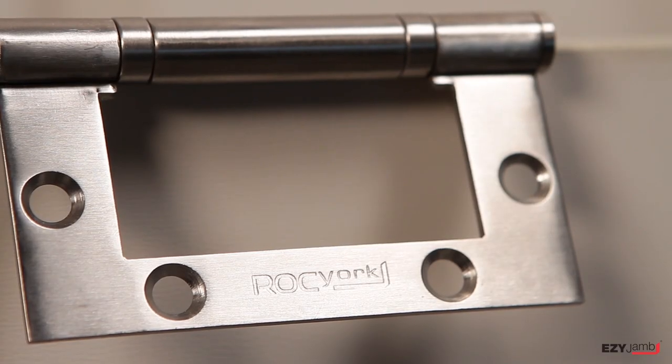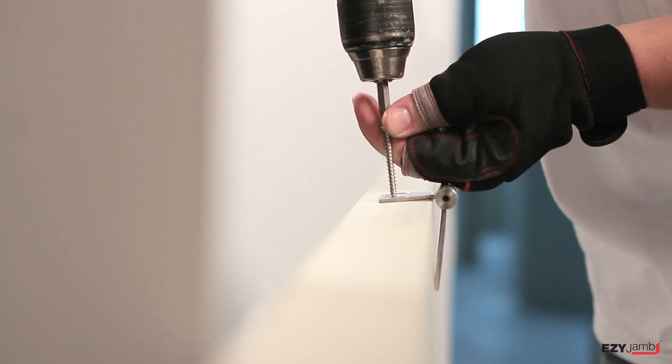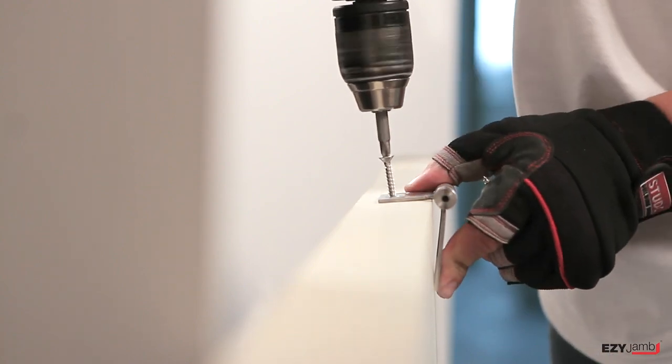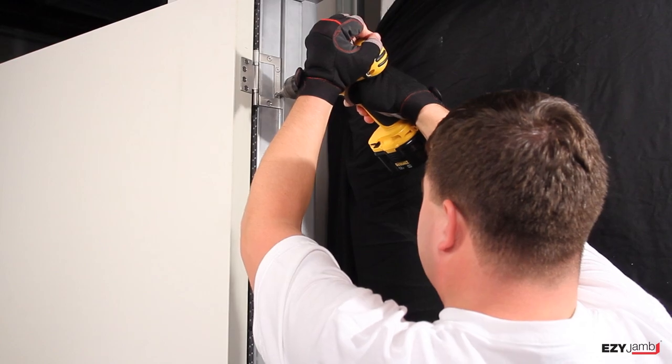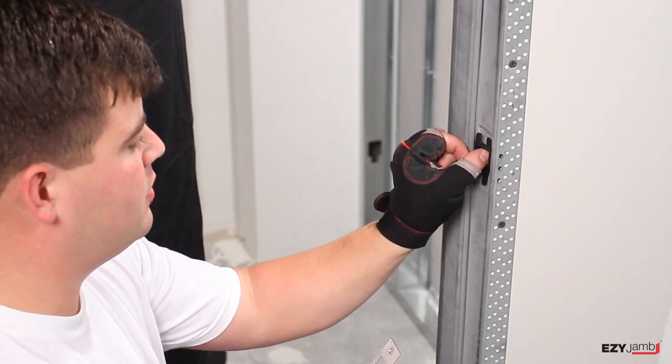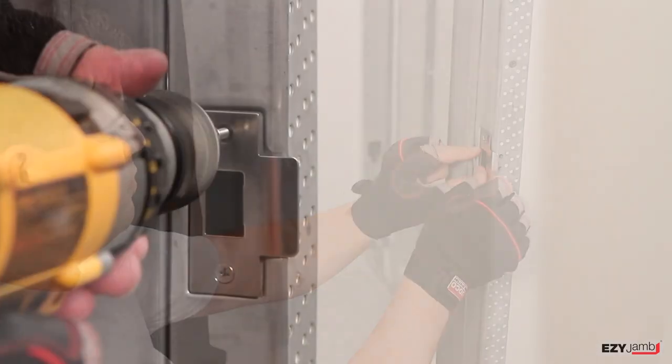Fix surface hinge to door first. Pre-drill holes and fix into place using screws provided. Lift door into position and use self-tapping screws as provided to fix into the door jam. Then use the plastic latch plate insert for the strike hole and fasten the strike plate.